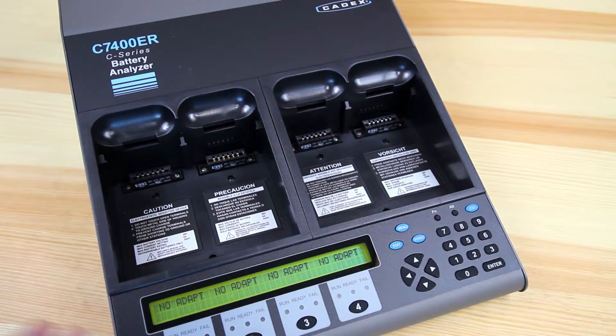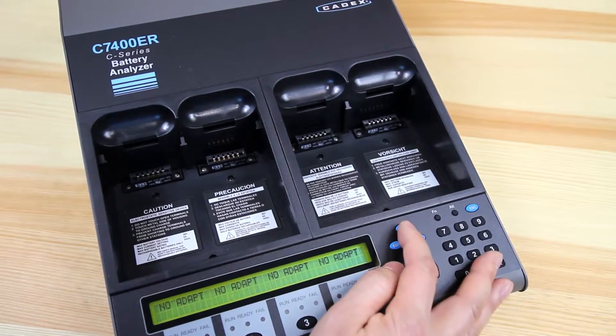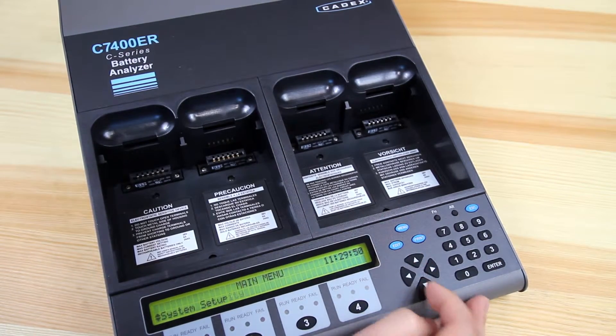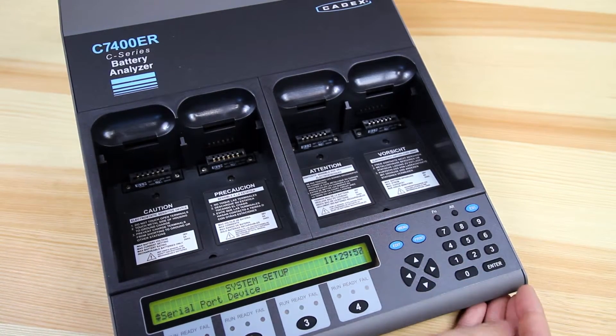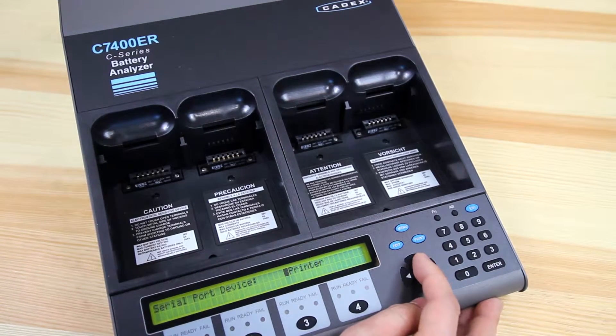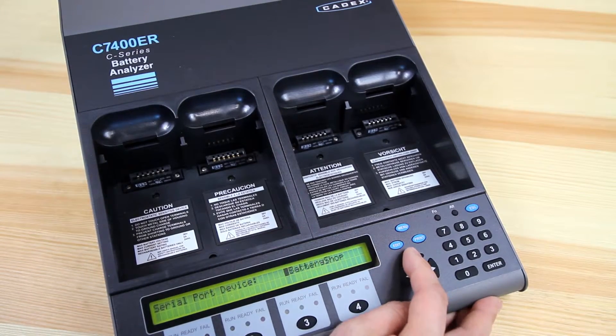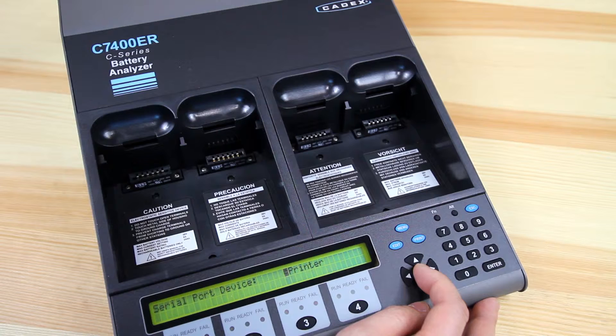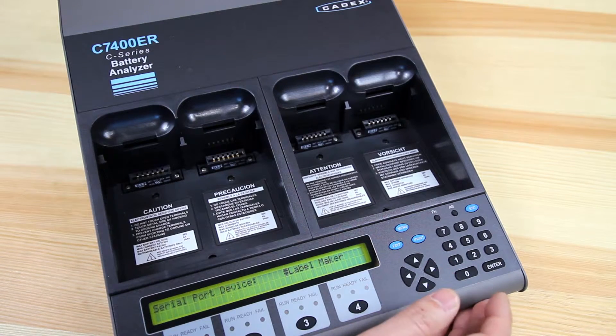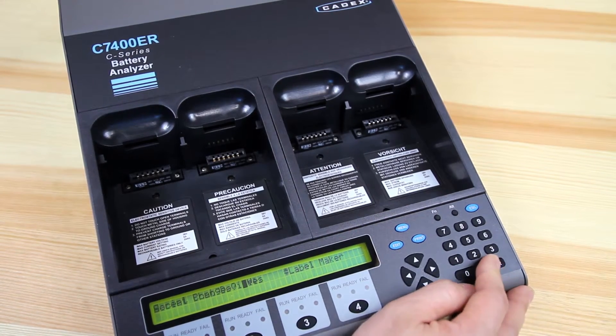The unit is set up to talk to a series of external devices. To adjust that feature, press the menu button, cycle up to system setup, press enter, and look for serial port device. Press enter. The different devices you can select from are printer, label maker, terminal, and battery shop. Battery shop is our software found on PC computers. This is for Brother printers. Printer is for serial enabled printing devices like the Epson dot matrix printer. Label maker is compatible with Dymo SE450 label printers. Once you have the selection that you want, press enter to save, and enter to confirm.